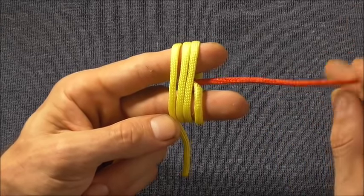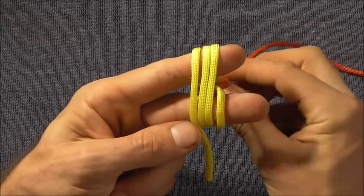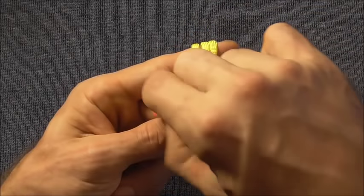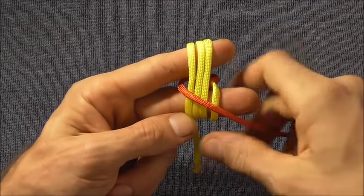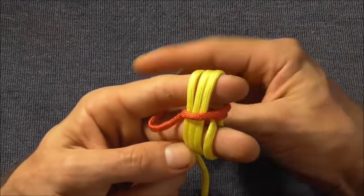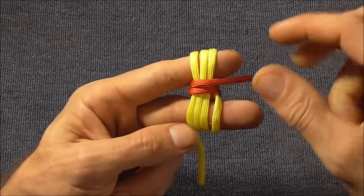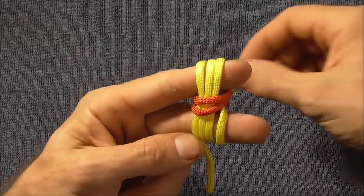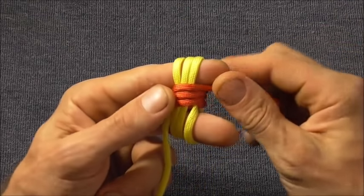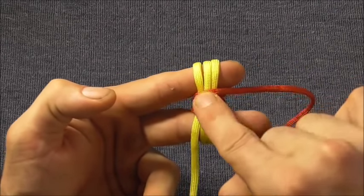Then I'm going to take my other strand and wrap it around these ones. I have to do that by tucking it up through my fingers and pulling that through. We are going to take three wraps. Just tuck it up in between your fingers and around — I'm wrapping it up in this direction. Try not to cross your strands over, because it's hard to uncross them later on.